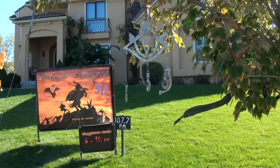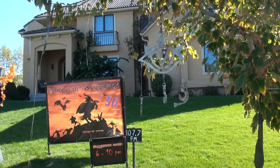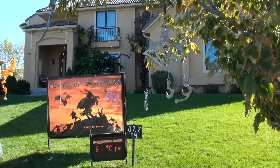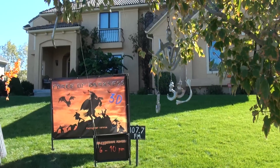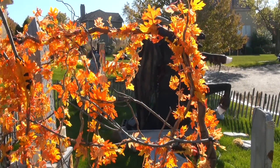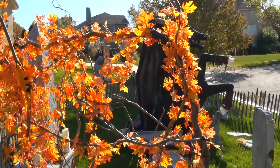Everyone's probably going, wow, wonder who put that there — what kind of people would do that, is that a mystical thing? While we're in the graveyard, you notice all those orange leaves.